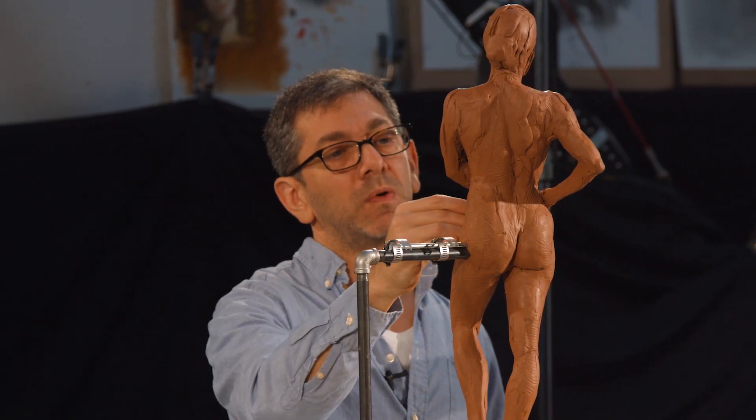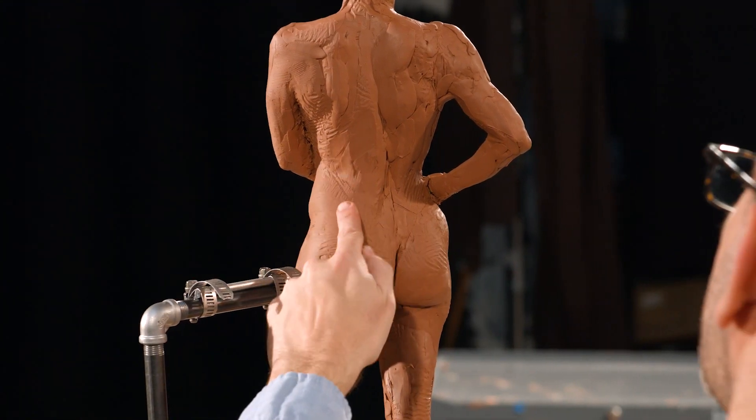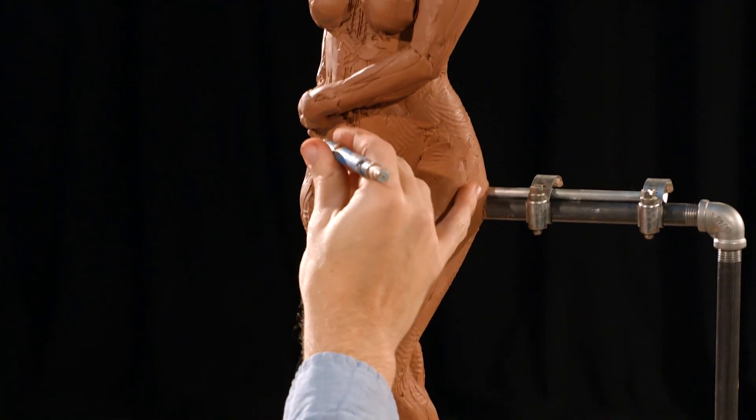I'm at a point where I really want to make sure everything is basically right before I move ahead to the next step.